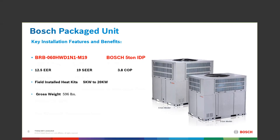On the 5-ton we're looking at 12.5 EER, 19 SEER, and 3.8 COP — very, very good numbers, Energy Star rated and ready to go for your customer.